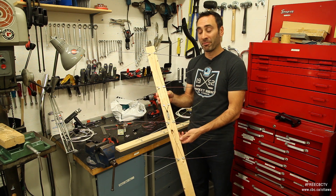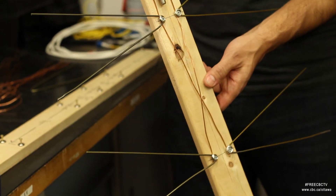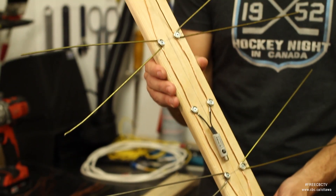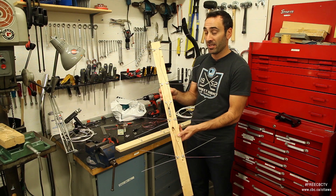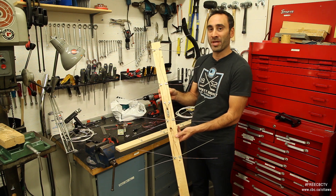CBC Ottawa broadcasts from Camp Fortune. There's another tower as well near Manitic, and with my trusty little antenna I can catch 14 stations by placing this up in my attic. Now it's true you can buy these in the store, but why would you do that when you can make your very own with materials found in your house? So let's get started.